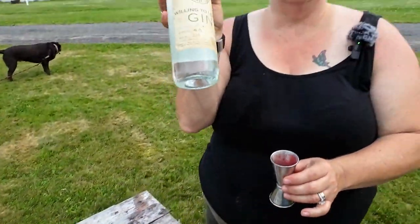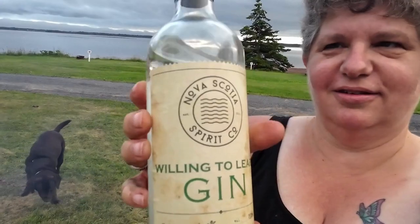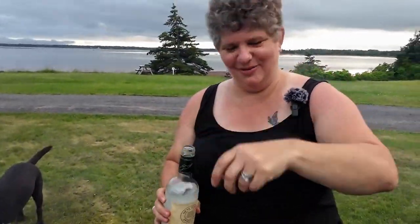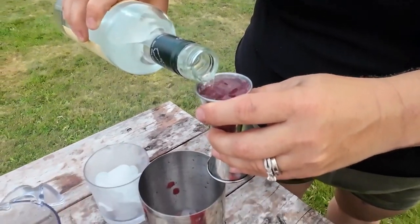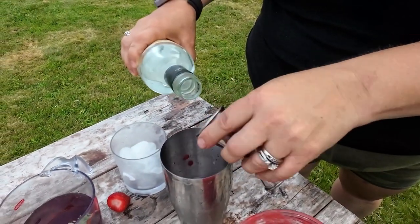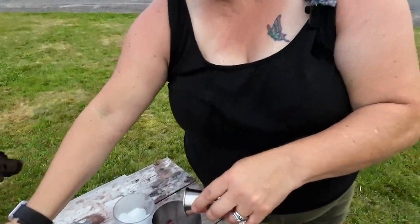We picked up this bottle of gin at the local liquor store and this is made in Nova Scotia — it's delicious. So two ounces, maybe a little more. And then about an ounce of lemonade. We only have bottled lemonade, which you could make your own.